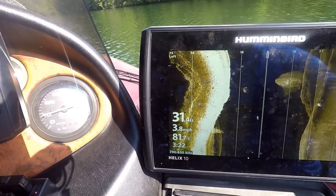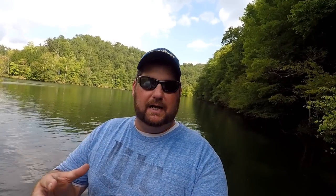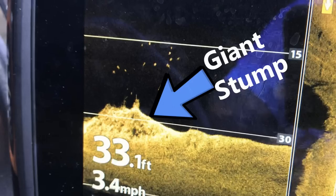So guys, remember these are just starter settings. I really wanted to show you what bass look like on this, what shad look like, what lay downs and creek channels look like. I hope this helps you get those settings perfect right from the get go — I hope you find them, I hope you catch them. Let me know if this video helps you, and if you've got any other questions drop them in the comment section below. Questions and comments below — I love talking fishing with you guys. This is my wheelhouse.